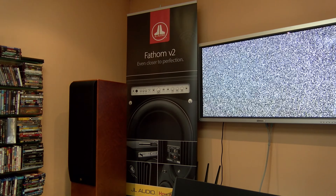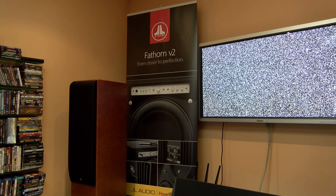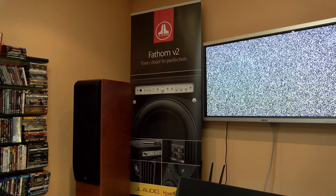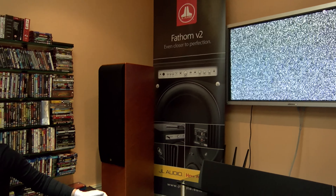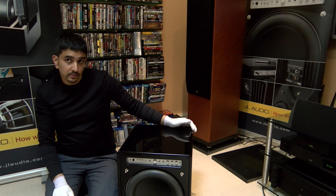This is Adam Rooney here again for Talk Audio TV, working for AV Tech Solutions. We're looking at the JL Audio domestic — as in home theatre and stereo use — subwoofers. Currently this is the most bad line that comes into the UK. This is the Fathom line of woofers.